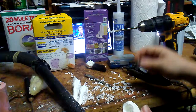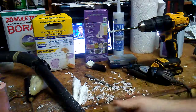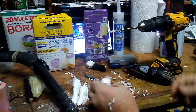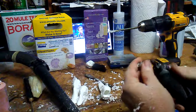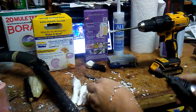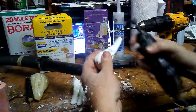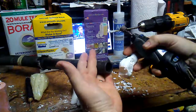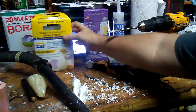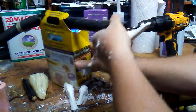Next will be dremeling. When I use the sanding bit, I do it with the vacuum because otherwise that stuff will get everywhere. With the sanding bit, you can sand right in front of the vacuum and it makes it a ton easier.